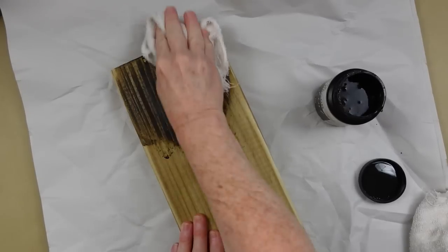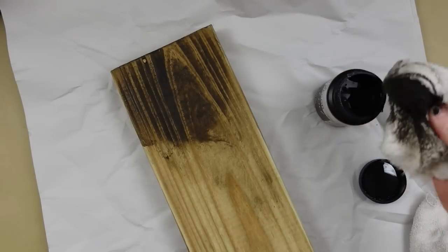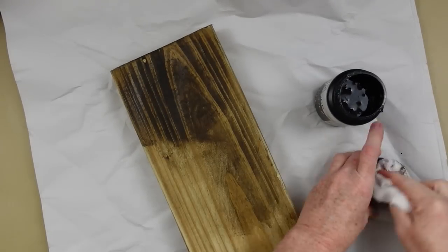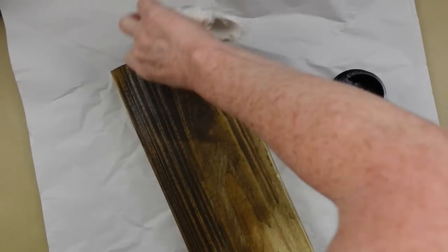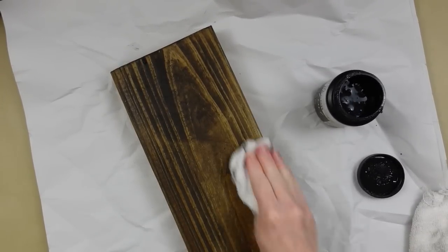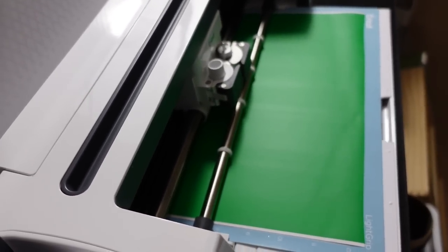I took the wood outside and used my electric sander on it, then brought it back in and wiped off all the dust. Now I'm taking an old terrycloth rag — you can keep your old towels, tear them into shreds, and they're great for staining and cleaning craft projects to save money. Go ahead and put as much stain as you need for whatever coverage you desire.